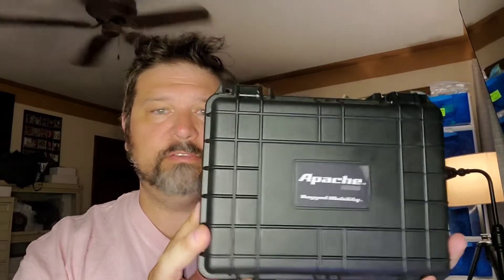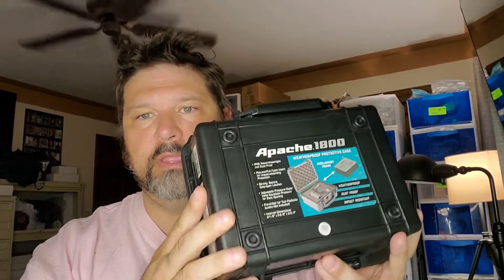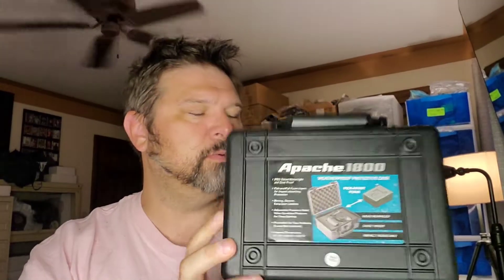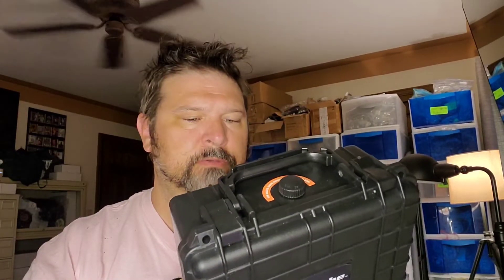This is the little one — this is perfect for me because I don't have a ton of cards that I'm going to haul around with me. They do make this in like four or five more sizes. This is called the 1800. There's a 2800, a 3800, a 4800, and I believe a 6800, which is long — made for rifles and things like that.